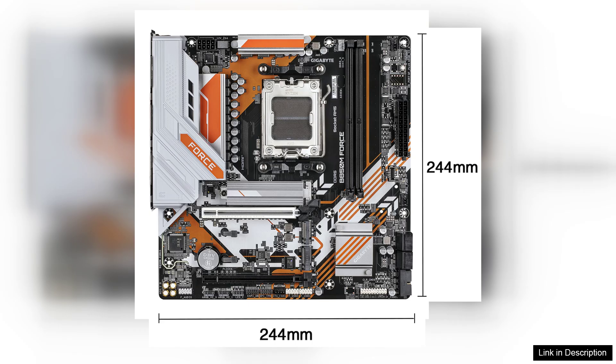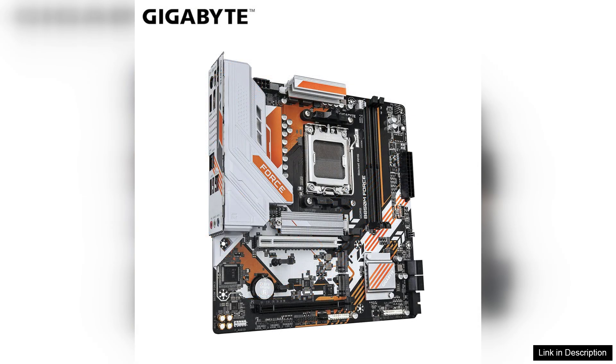One of the standout features of this motherboard is its advanced power delivery system. With a high-fidelity VRM design, it provides stable power to your CPU, enabling overclocking capabilities while maintaining thermal efficiency. This is particularly beneficial for those looking to push their Ryzen processors to the limit.